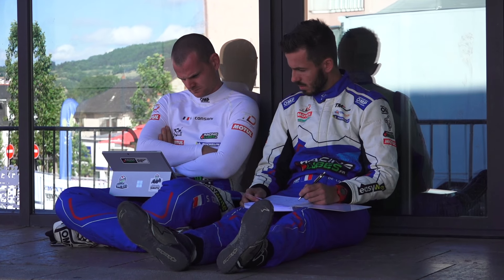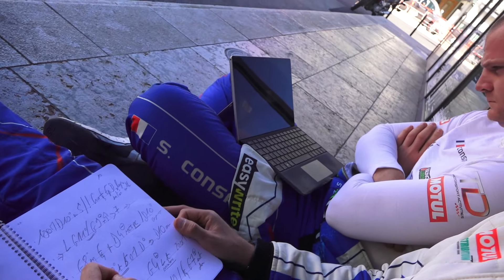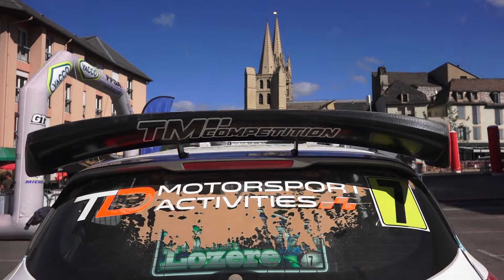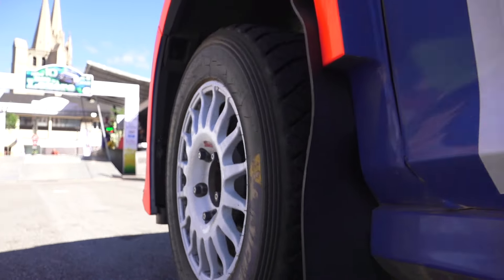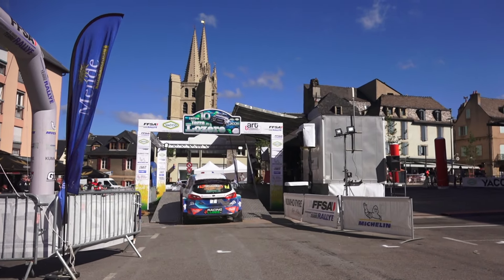Après 10 ans d'absence, je n'avais plus roulé ici, donc on partait d'un cahier tout blanc, malheureusement. Nos camarades avaient un peu plus d'expérience que nous sur ce terrain. Un très beau terrain, très technique, on s'est fait plaisir au volant, mais effectivement, ça ne reflétait pas au chrono.